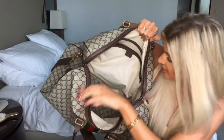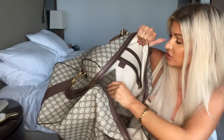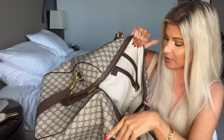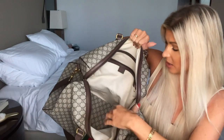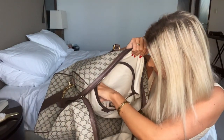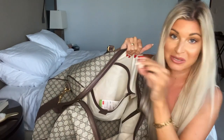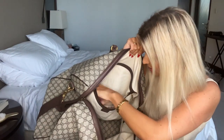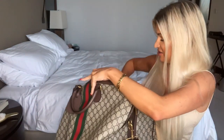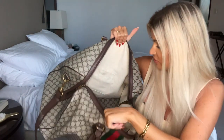The inside of the duffel is very large. It has a shaping piece on the bottom that does come out if you want it to, making the bag a little softer - I personally like to keep it in. There is a compartment for random things; I've got a mask, a scuba license, and a piece of coral in here.